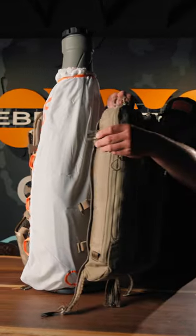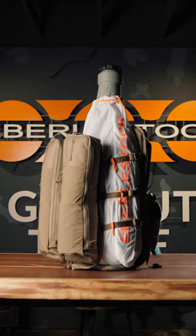For larger quarters, unzip the Batwings from the frame and run the compression straps through the webbing on the back of the Batwings.